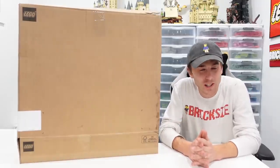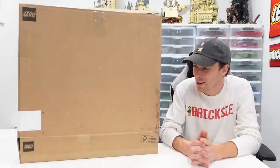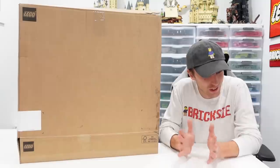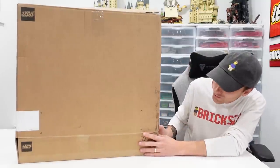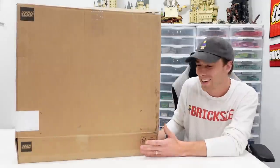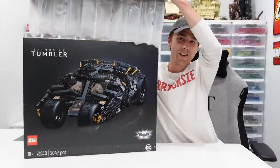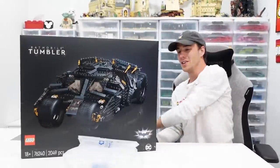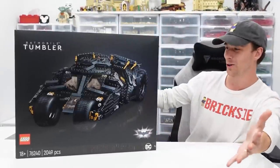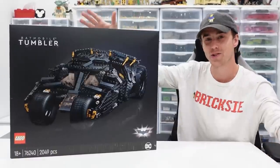Obviously based on the title of this video you guys already know what's in this awesome LEGO box, but I could not be more thrilled to have this in our possession. Thank you so much for sending this to us early so we can unbox it here on the channel, live-build it, review it, and just have a lot of fun with it. It's none other than the brand new LEGO DC Comics Batman Tumbler.